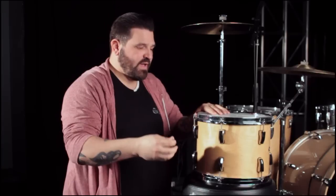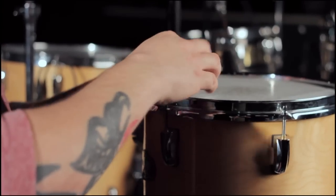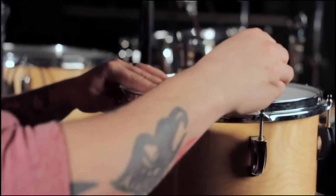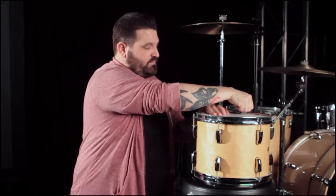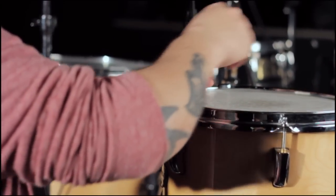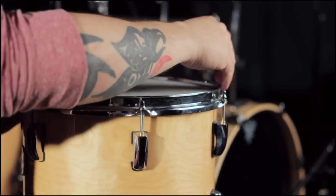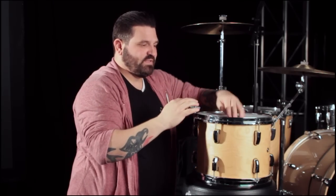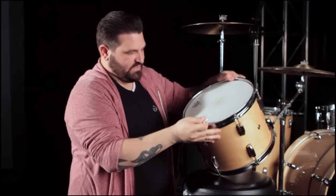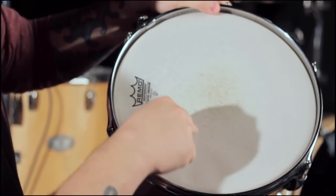We're going to start by loosening the head all the way off. I'm going to start on the first lug and loosen it. Then I'm going to go to the lug to its right and loosen it. Then I'm going to go across the drum to the opposite side. Loosen it. Then one to its right, loosen it. Then across the drum, then one to its right, loosen it, and back across. Once it's all loose, you've gotten the tension off of the shell and you can pretty much just spin it off.